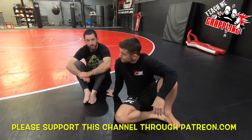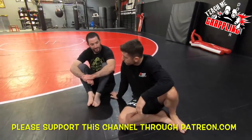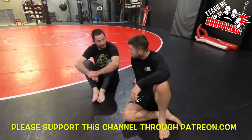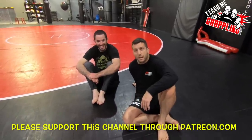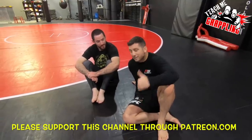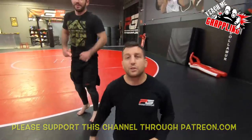So thank you guys so much. Thank you Jeff, helped us out today — got those little short legs, what are you going to do? We're going to get leg lengtheners. Maybe Amazon has leg lengtheners. Thank you so much, I appreciate you guys supporting this channel. I'll see you guys tomorrow with a new technique. Thank you.